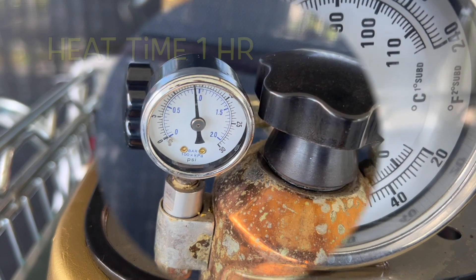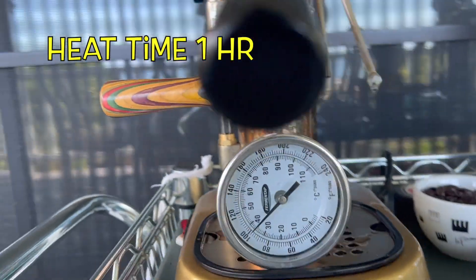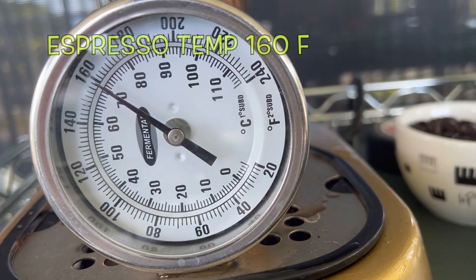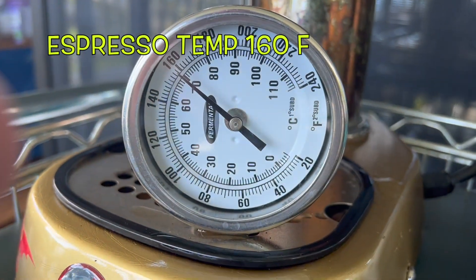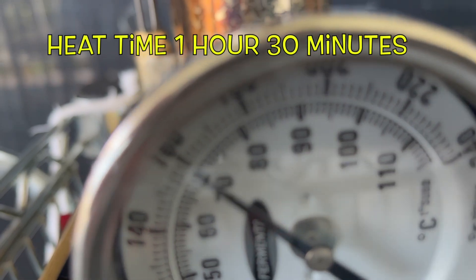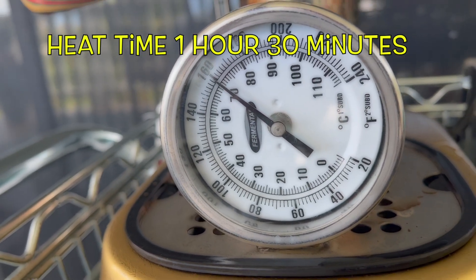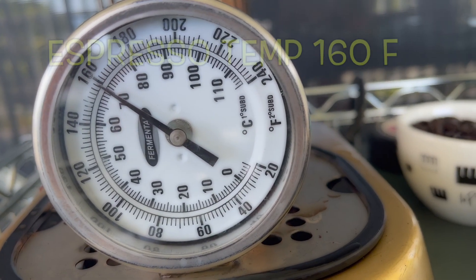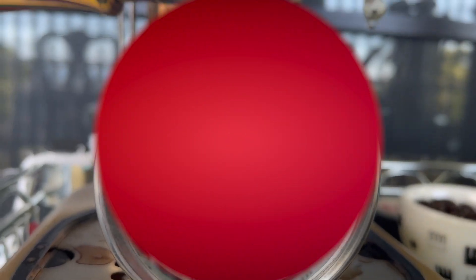Let's do another pull after an hour — I'd never leave it on that long normally, but we just want to see. After one hour: 160°F again. After one hour and 30 minutes — a really long time — still 160°F. So this older cap element outside has performed pretty consistently. I believe Misty Blue needs a new heating element.